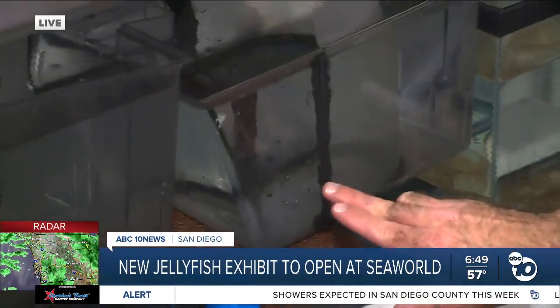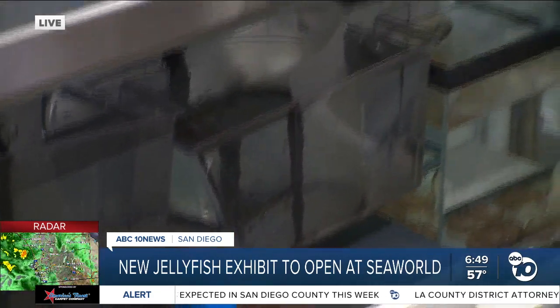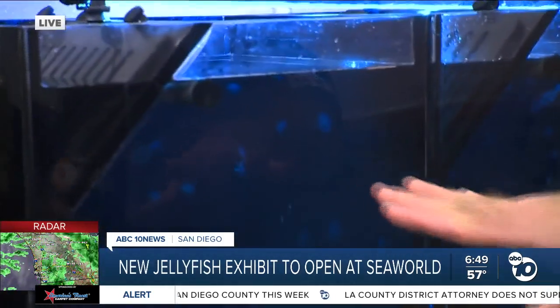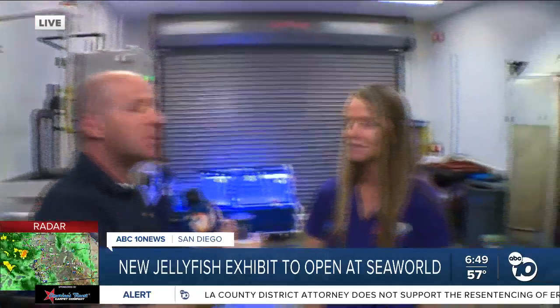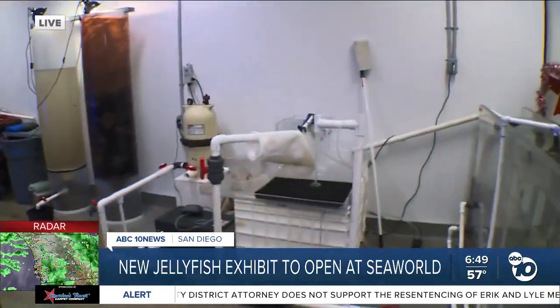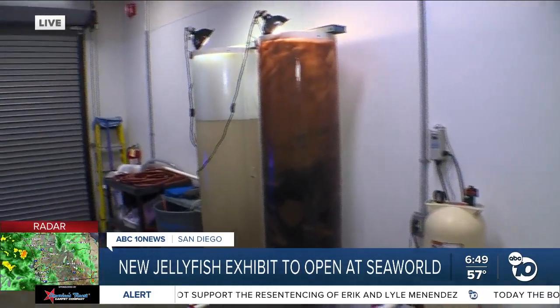I don't even know if the camera can pick up — these are tiny, teeny, tiny little baby jellyfish that then grow bigger and bigger. They're doing all of this here because, as we were talking about earlier, the lifecycle of a jellyfish is only about a year. So to keep this exhibit going, you've got to keep getting more jelly.